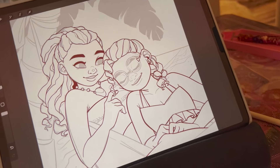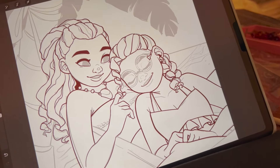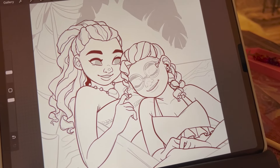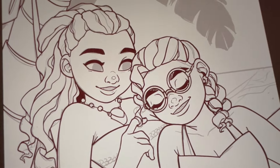I've decided I'm going to do a little drawing, and this is the piece I'm currently working on. Let me know if you recognize these two characters. This is fan art that I'm just doing for fun.